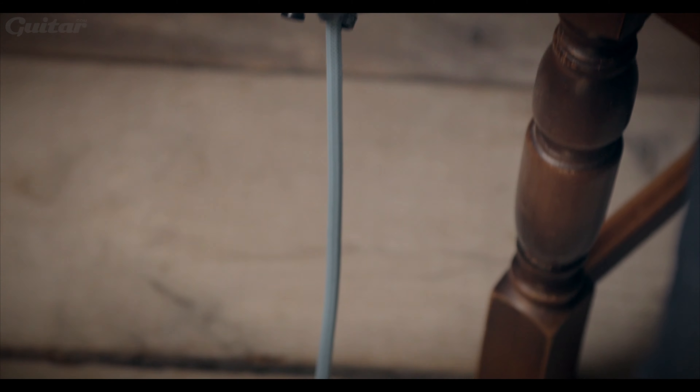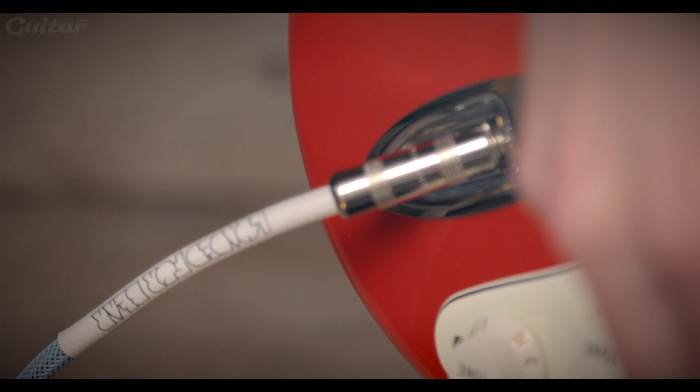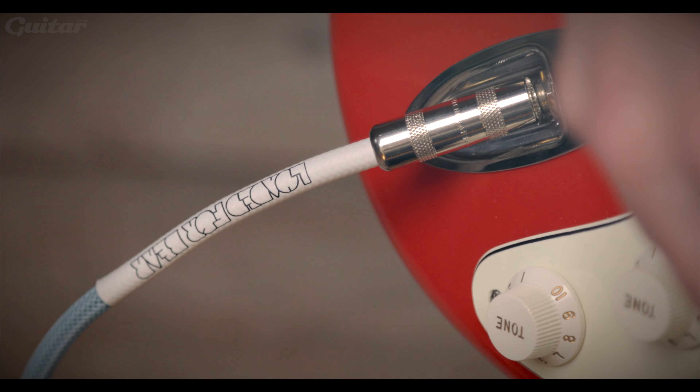Both can be made in a variety of lengths, configurations and colours, and they also offer patch cables, XLR leads and the like. These retail between £30 and £40 and are available from James Home of Tone.